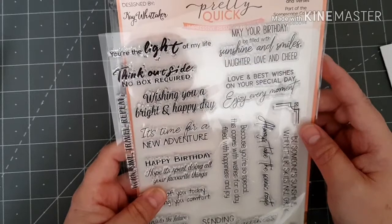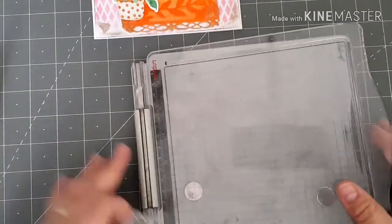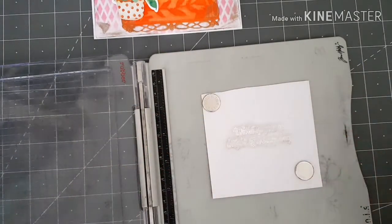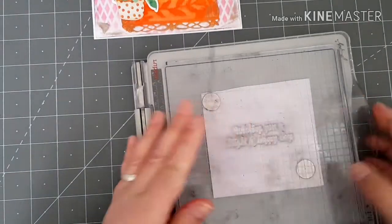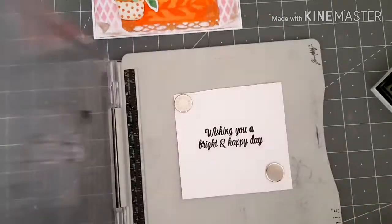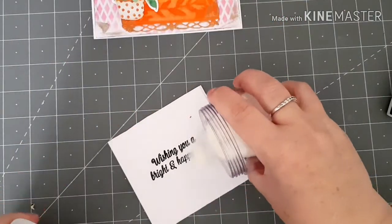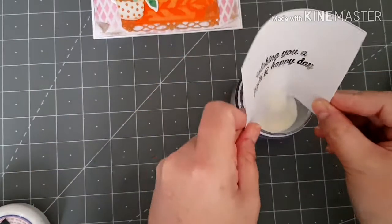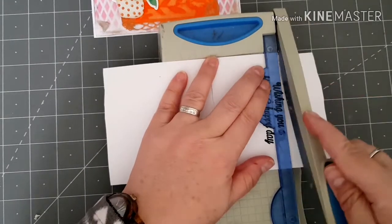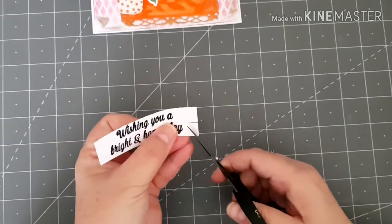So I've chosen this pretty quick sentiments, quotes and verses, and I'm just going to go with this 'Wishing you a bright and happy day.' I'm just going to use my stamping platform. I'm going to use my VersaFine black ink and I'm going to go over it with some clear embossing powder. Then I'm just going to use my scissors and just create a little banner at each end of my sentiment.